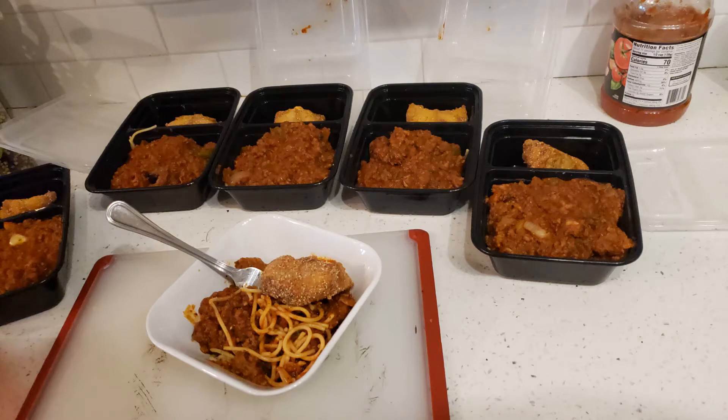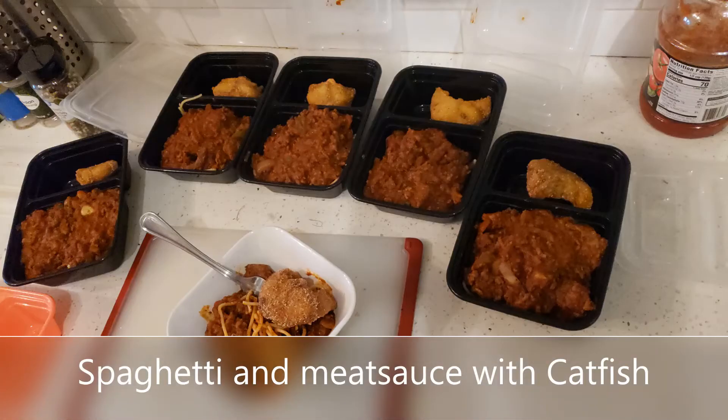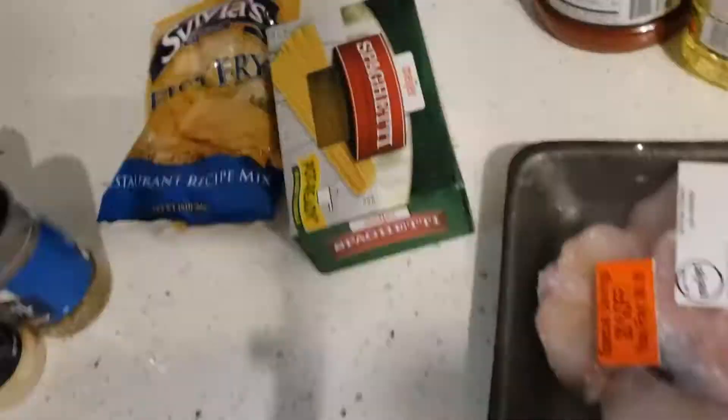Yo yo yo, welcome to another episode of Vic Cook. Today we're making spaghetti and meat sauce with catfish.